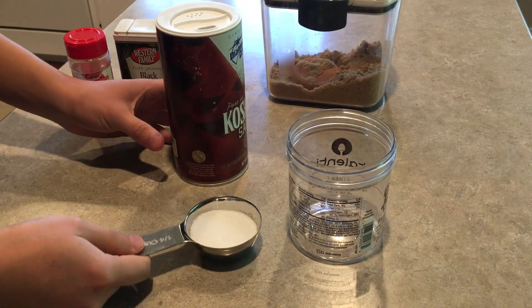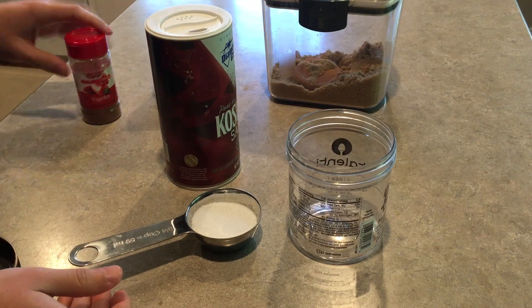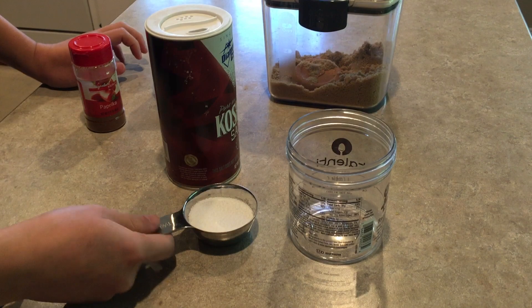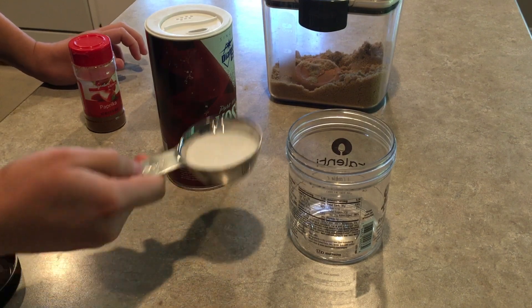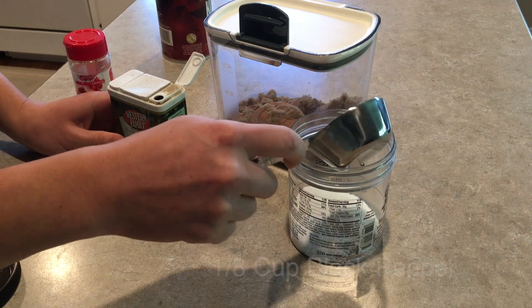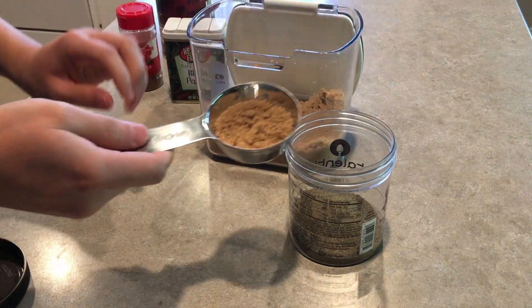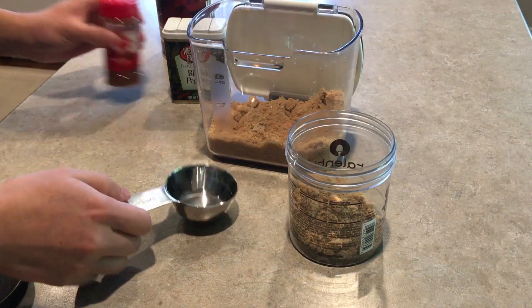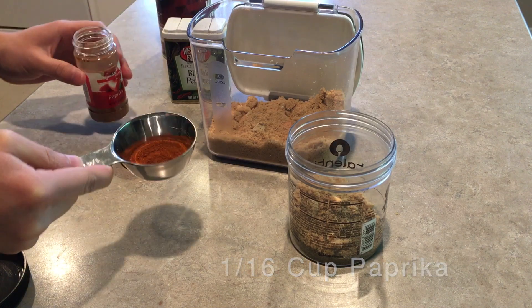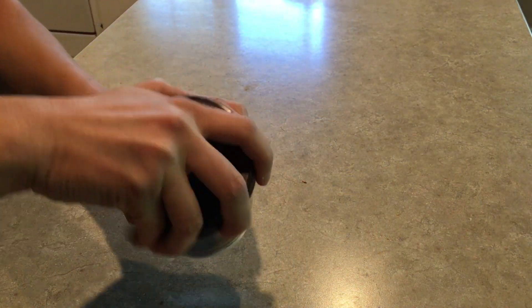Our dry rub today is going to have kosher salt, black pepper, brown sugar, and paprika. Since it's only about a five pound brisket, we're going to reduce the proportions — about an eighth of a cup of kosher salt, about an eighth of a cup of black pepper, less than an eighth of a cup of brown sugar, probably about a sixteenth of a cup, and just a little bit of paprika for color. I'm going to close the lid and shake it up to mix it really well.